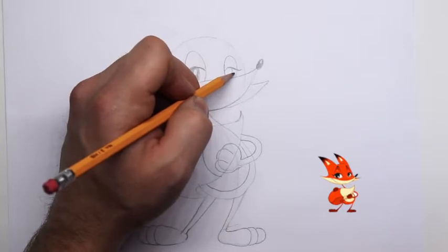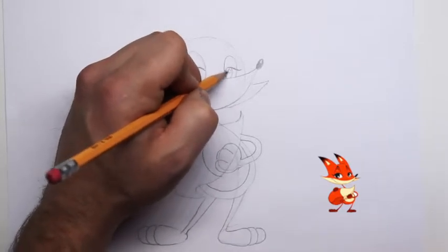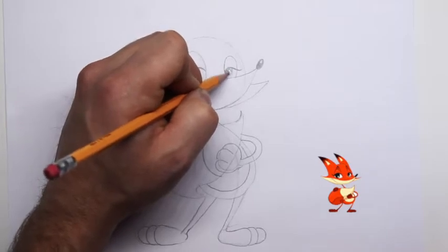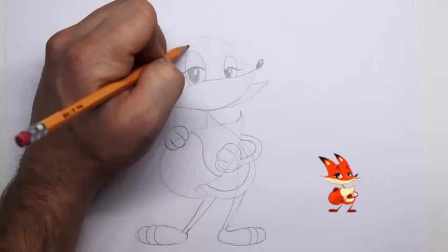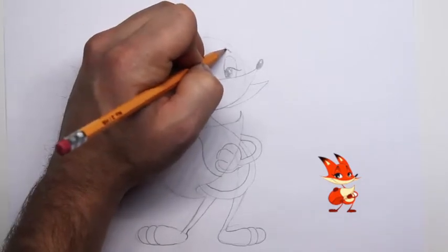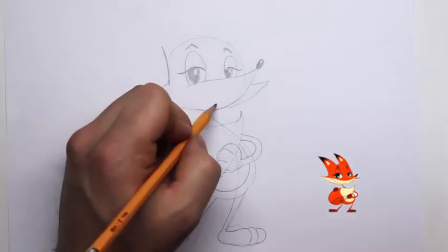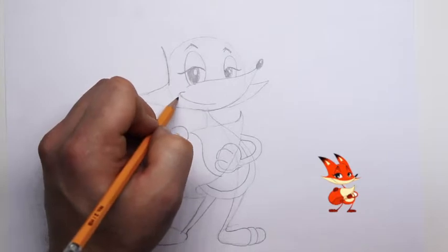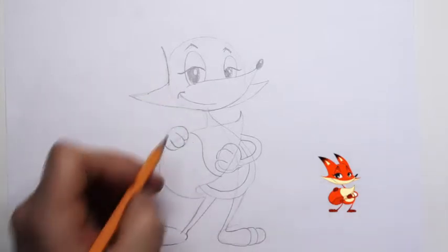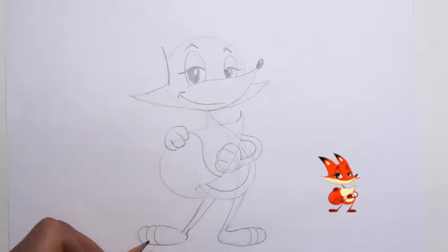Same thing on this side — because it's farther away we'll only see one part of the white of his eye, so we'll shade that side in. Let's give him some eyebrows. He needs a grin — that really helps; he kind of looks like he has something in store, planning a sneaky plan.